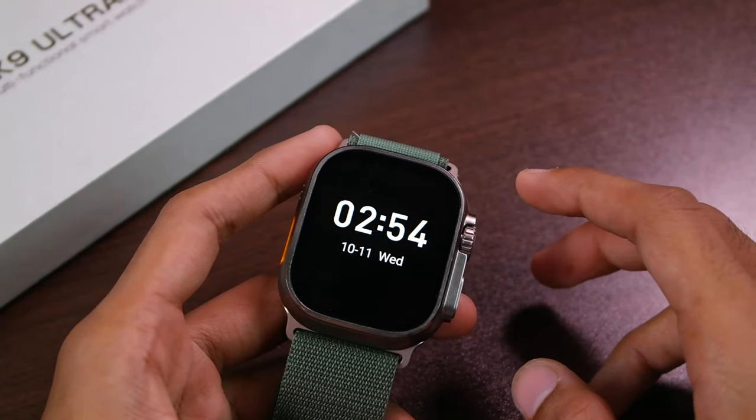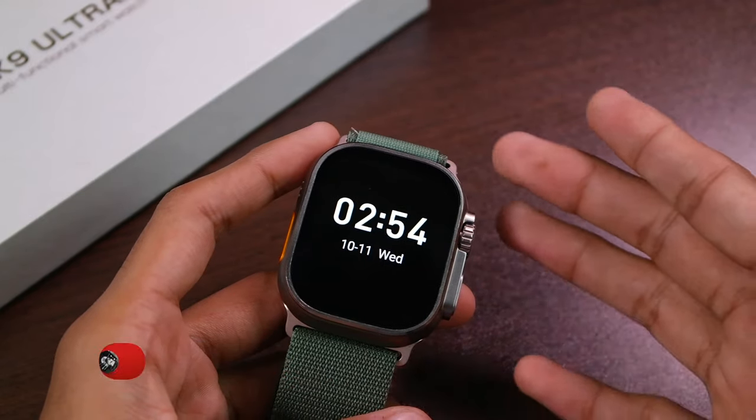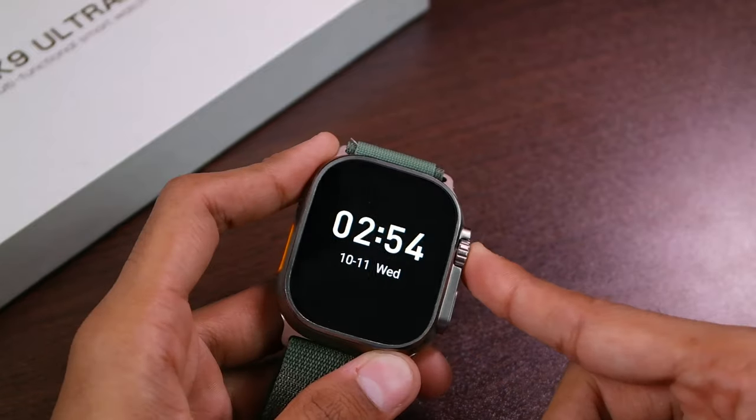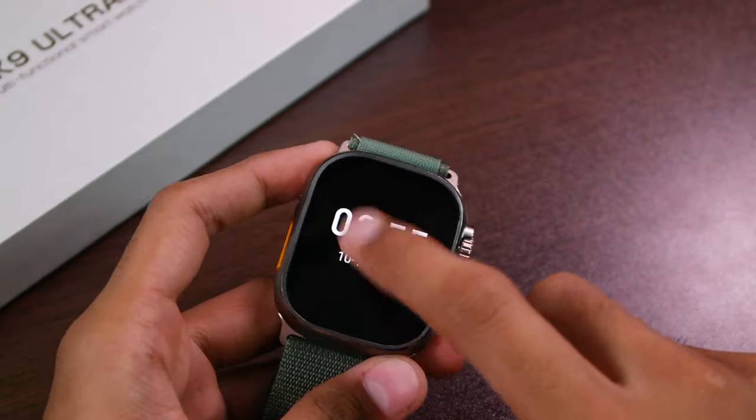The smartwatch does not have a tap-to-wake option. A lot of users reported it as a bug, but it's not a bug — none of the HK smartwatches had the double-tap feature. It's simply that this smartwatch does not have the tap-to-wake option.